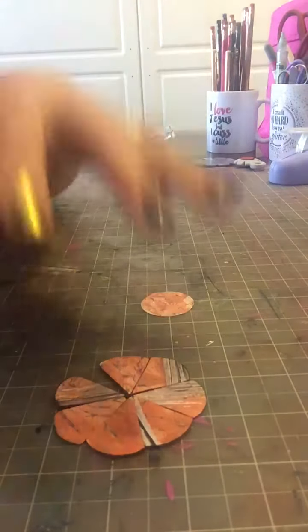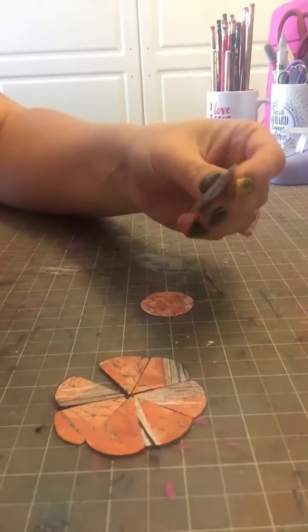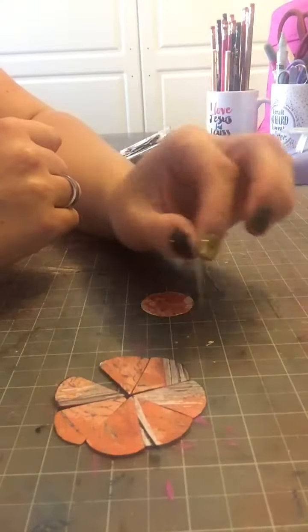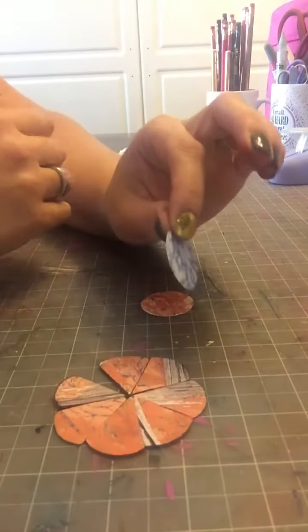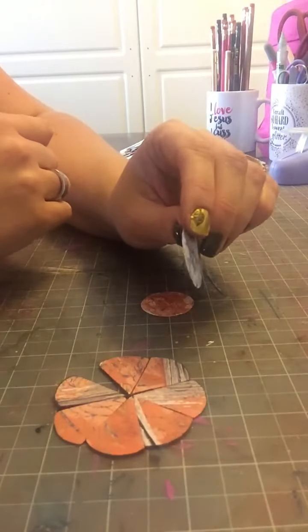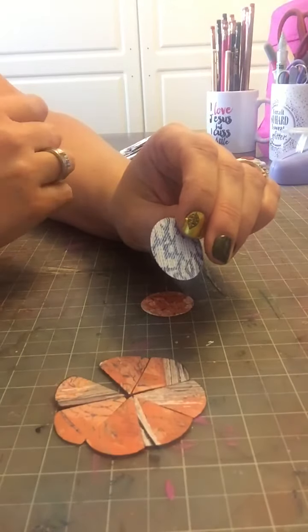Once you have your nine circles, one circle is set aside, so you have eight circles left that we're going to turn into petals. You're going to want to decide what side you want to fold in for your look. It's really important that if you're using pattern paper, it's double-sided. You don't want to use pattern paper that has one side white because your flower is going to look kind of weird.